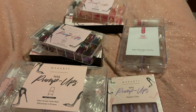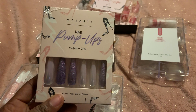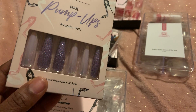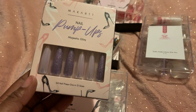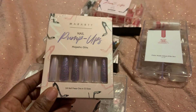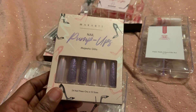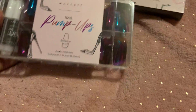To jump right in, I did pick up these McCart nail pump-up nails and they're like purple glitter and then like a shiny purple, and they're called Majestic Glitz. You get 24 press-on nails in 12 different sizes. I haven't opened this yet but I'm gonna open it soon — thinking about putting these on tonight.